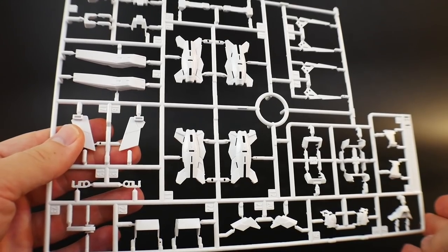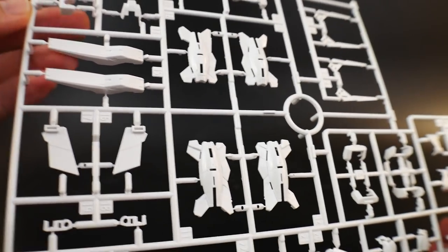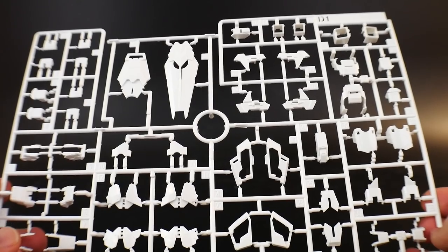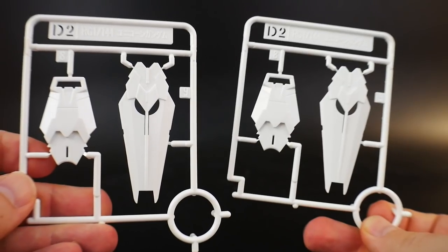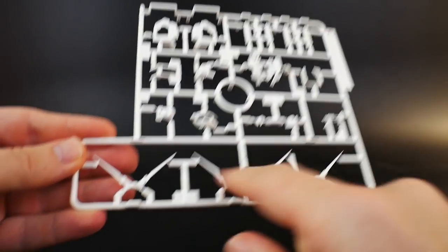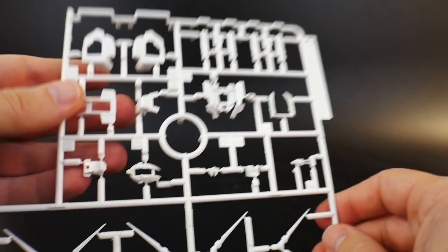Moving on to the white parts: Runner E-1 has many of the leg parts and shield parts — essentially a lot of the white scattered across the entire mobile suit. Runner D-1 in the same white tone has parts for the shield, legs, and thighs. There are also two runner D-2s for the shields and two runner E-2s for the shields as well. Runner C has the V-fins plus parts for the chest, head, and shoulders — looks really good.